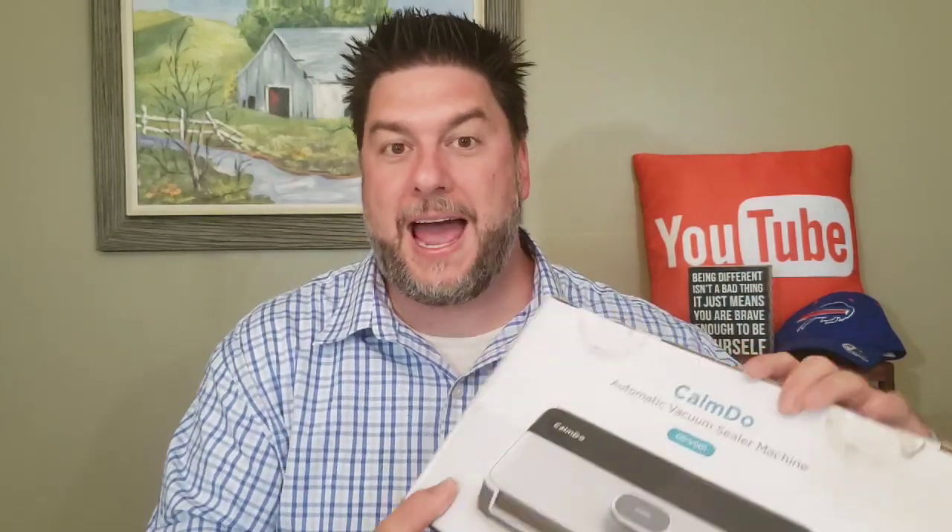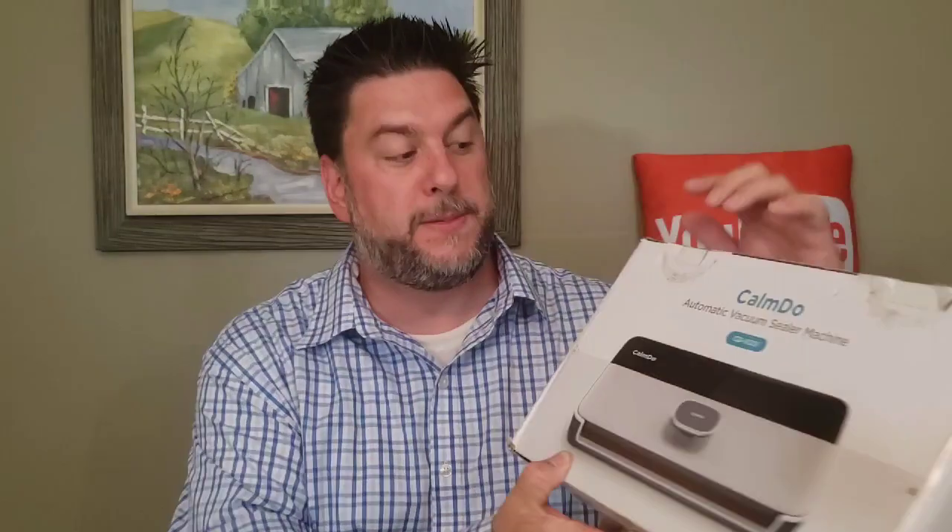I like to save money by buying in bulk, but most of the time half the stuff goes to waste because we don't get through it in time — whether it's meat, cereal, or whatnot. Today we're going to be looking at a vacuum sealer by a company called Calm Do. It makes sense to me; I'm looking forward to vacuum sealing some things to preserve them and keep them longer.